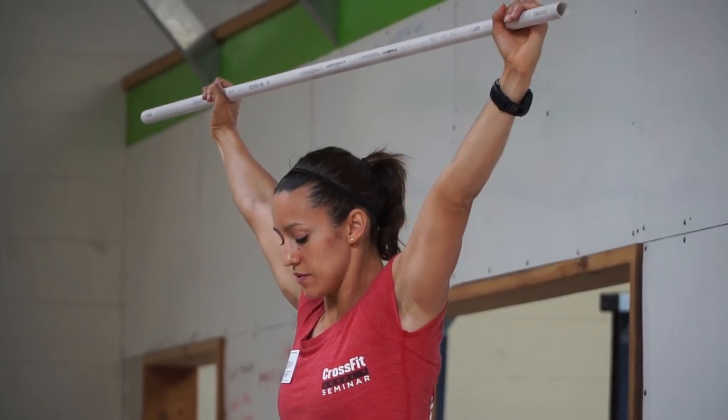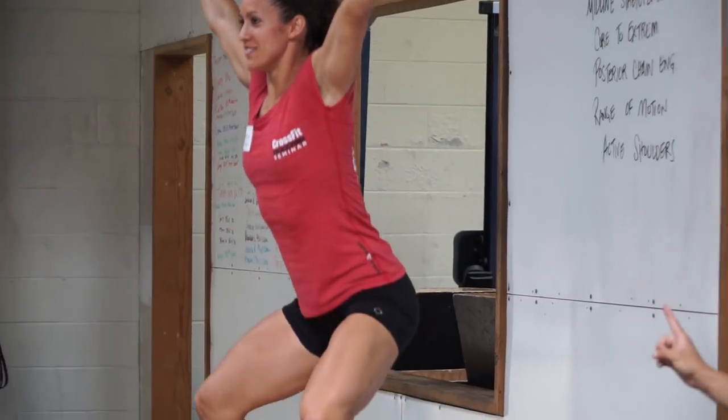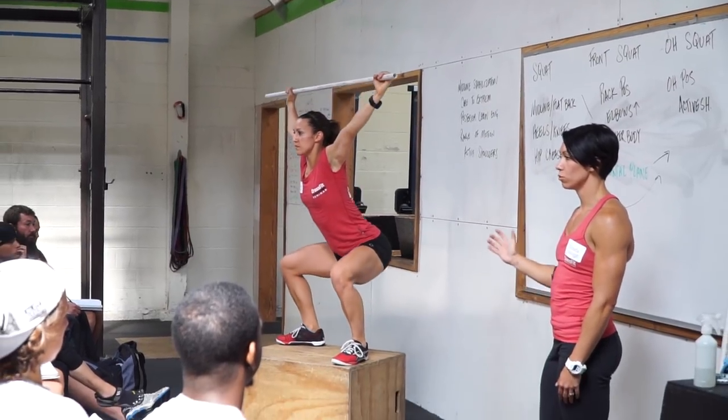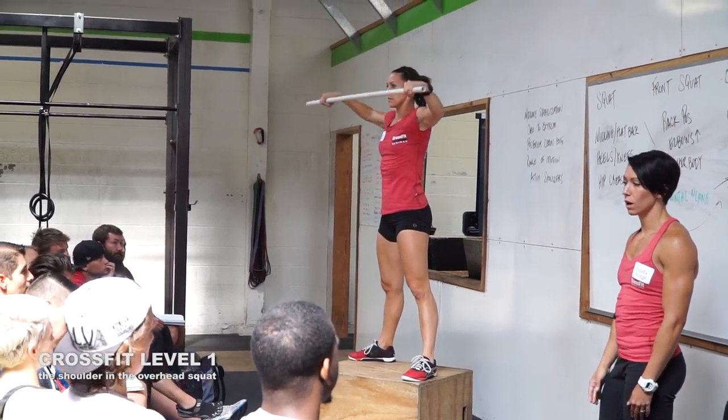She's going to maintain that position as she goes through the squat — it's tough to do. If you have a really immature squat, that's going to be really tough. One of two things are going to happen: you might lose your shoulder position, or the bar is going to come forward. Both of those things are not what we're looking for.